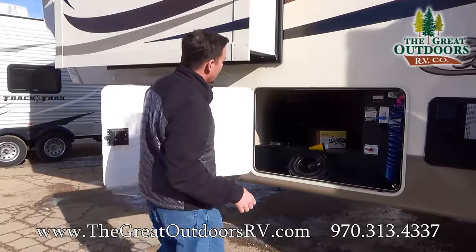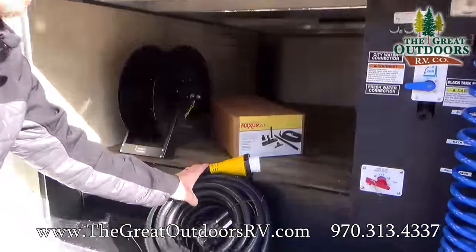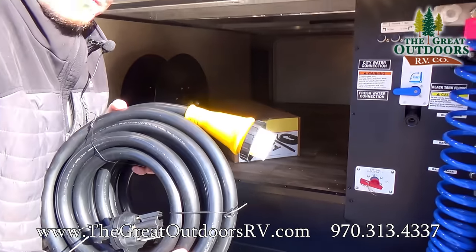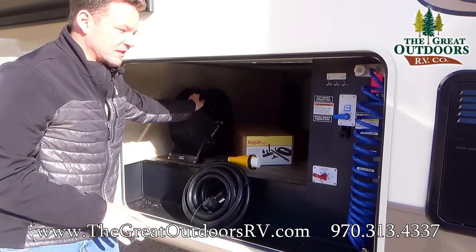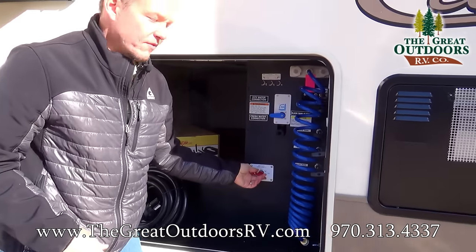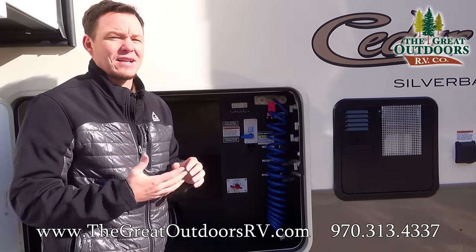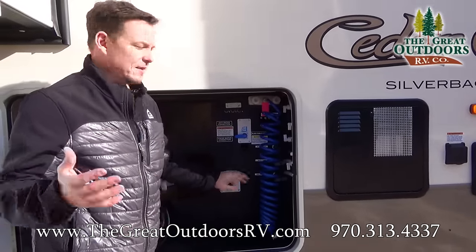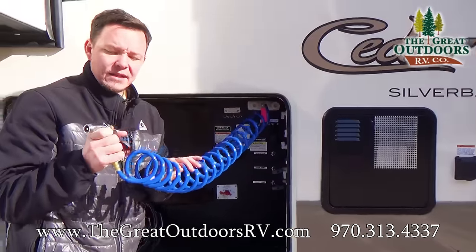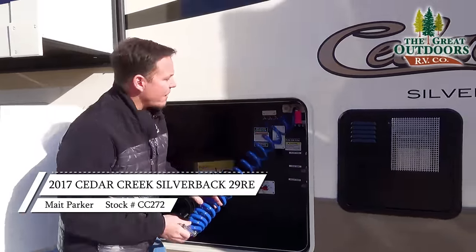Over here you have a full docking station as well as an easy reel — this is where your 50 amp cord is. This cord is pretty heavy, so having it on an easy reel is really nice. You also have a battery disconnect here that cuts off all the power to the coach, which is great for storage. Hot and cold water run to this area, and this is a high-pressure washer shower so if you needed to rinse something off you have that ability.